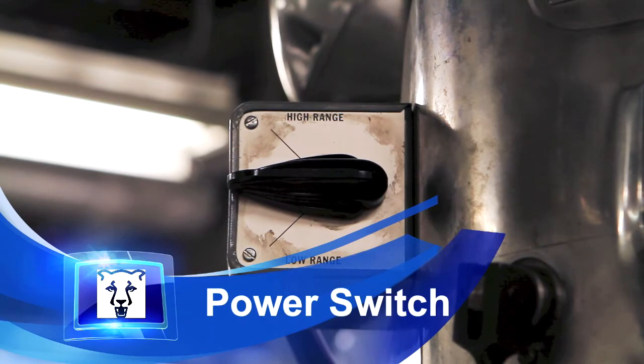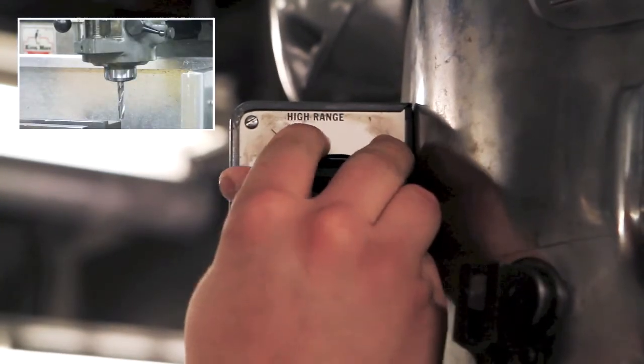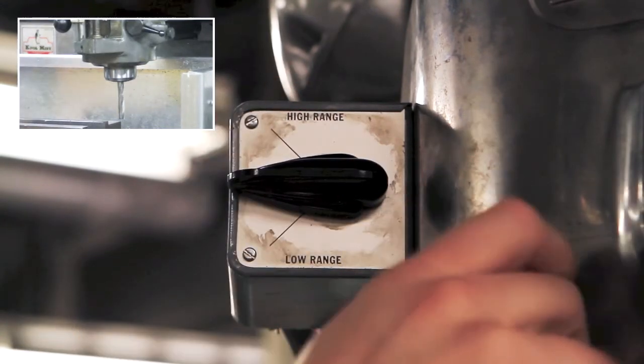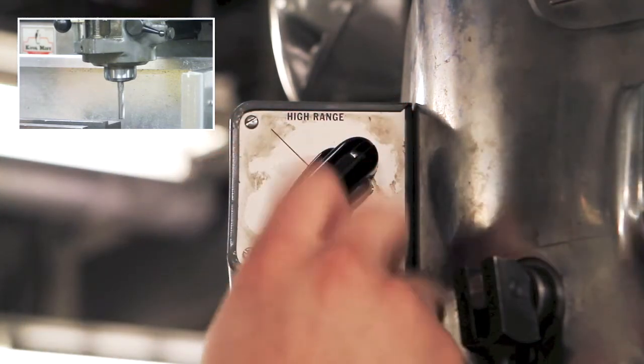The power switch is located towards the top of the mill. The tool should be turning clockwise. If the tool is turning counter-clockwise, you may notice it doesn't cut properly. In this case, turn it off, then move the switch to the opposite position.